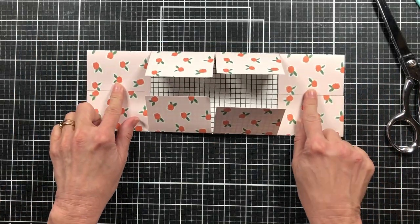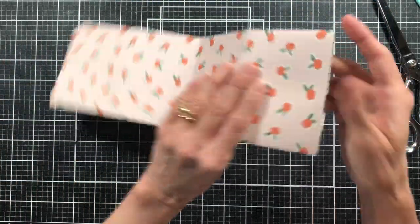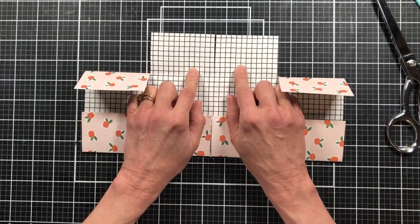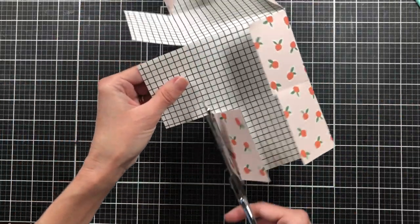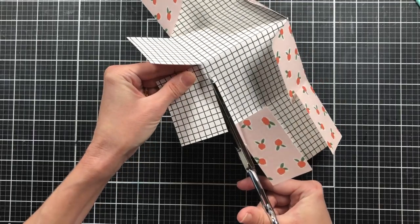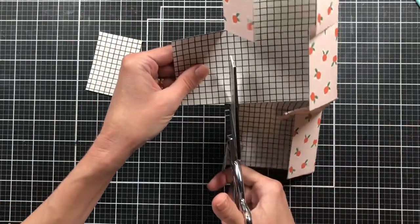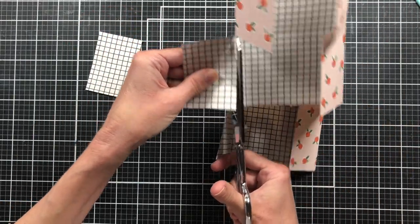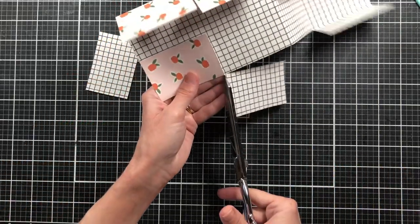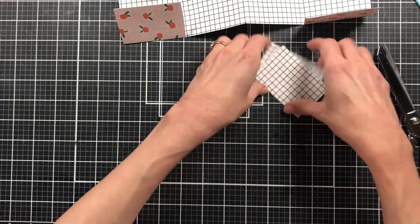Now we're going to leave these two flaps on the ends, but right here in the center we're going to cut these two center flaps off at the top. So we just want to trim those off right along the score line, or just below it to get that crease off. You can hold on to these trimmed pieces — they could make little journaling cards for this project.